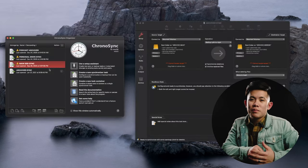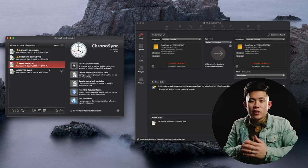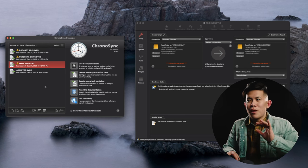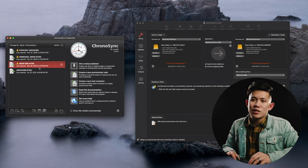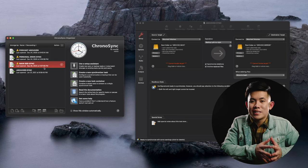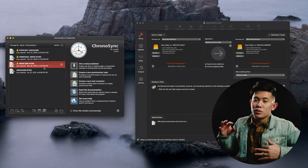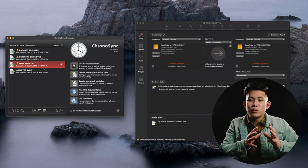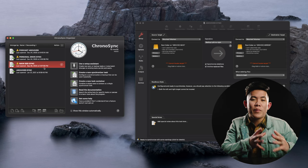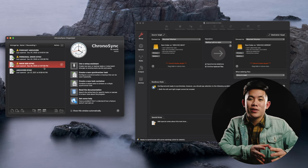I do other forms of backing up beyond that main archive one. The main archive is for when I've finished an entire library or project. I have a different task in ChronoSync called Main SSD Sync. Every time I get a lot of work done on my editing drive — my main SSD for every project I have going on, whether photos or videos — I sync that constantly to make sure all the work in progress is preserved. I don't know if my SSD is going to fail again.